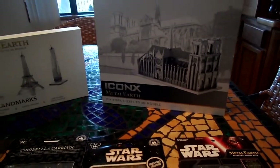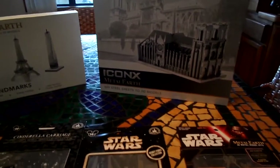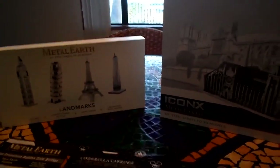The only places that you can't buy these from are Target and Walmart. I don't know why they don't sell them, but I guess they just don't.